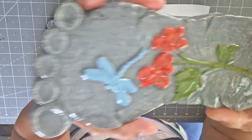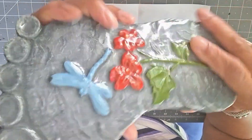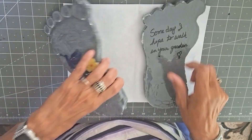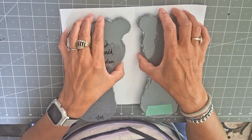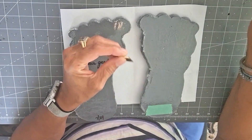I don't want to put these in the ground. I don't want to put the footsteps in the ground because I don't want somebody to step on them and I don't want them to break. So I have some picture hangers and I'm just going to use my UV resin again and put these picture hangers on here, and that way I can hang them up out on the fence instead of putting them in the ground.